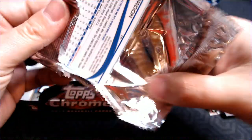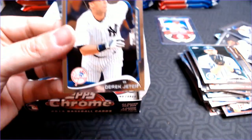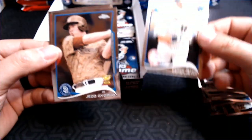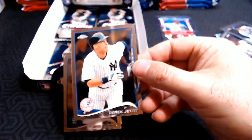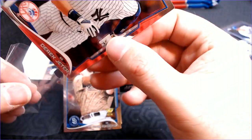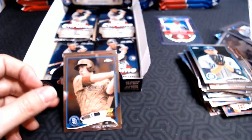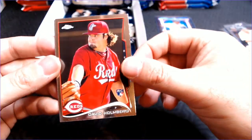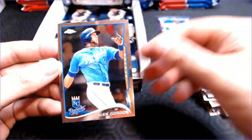Maybe some of you that have opened 2014 can tell me — is that a normal thing? And there — we'll take that — a Derek Jeter base card, card number 56. I know Mike Trout is card number 1. Jed Gyorko rookie gold cup. David Holmberg rookie. And Alex Gordon.